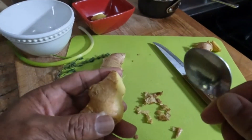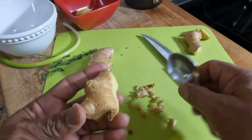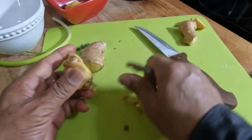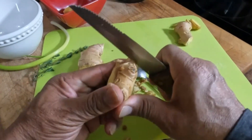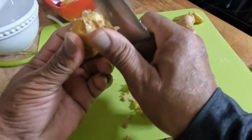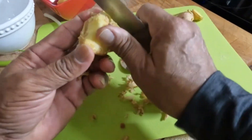Basically, we just need the blunt end of a spoon and just scrape the skin off. You can also use the back of a knife. I have used the back of a knife several times when I'm in a hurry and it does the same thing. So this is the way you peel the ginger and get the skin off.